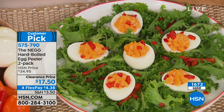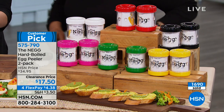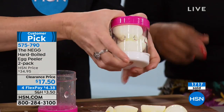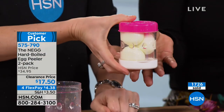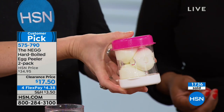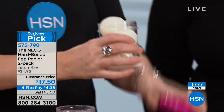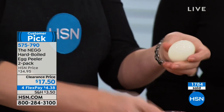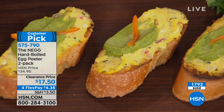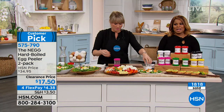If you'd like to have them, come on in. Don't forget the various ways to shop with us: our 800 number on your television screen, hsn.com, or my favorite way — my mobile phone. Have you downloaded our app? I watch it live all the time. White is now sold out — thank you for your phone calls. Green is also almost sold out.